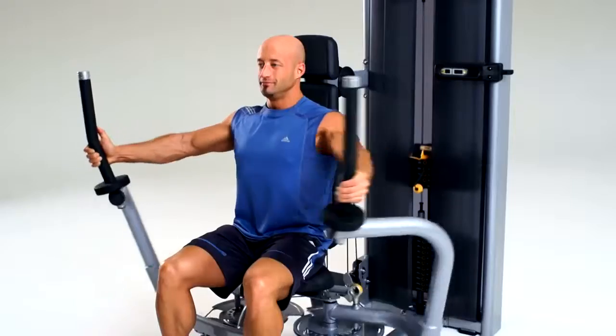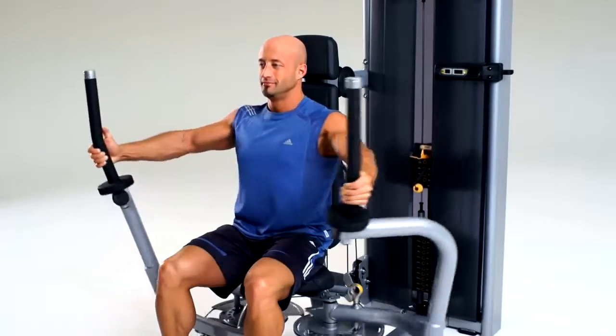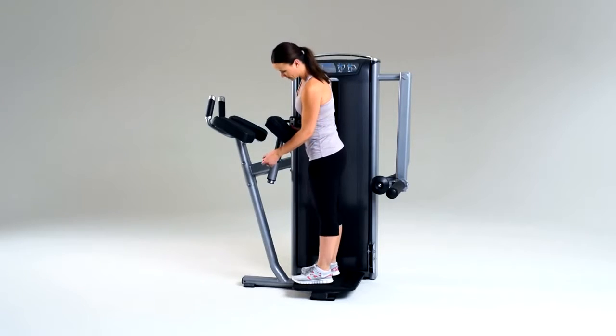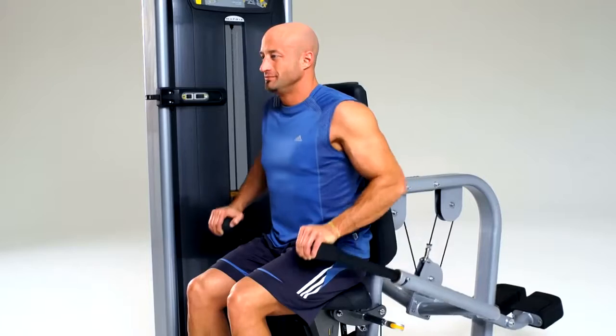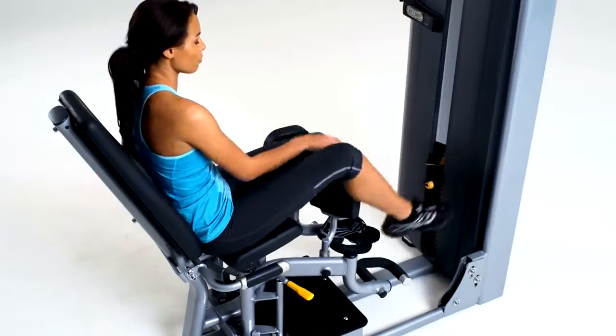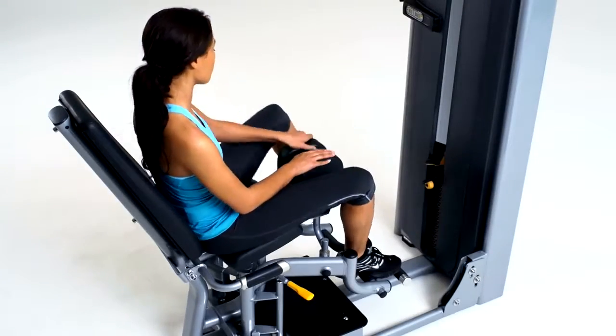With its approachable design, intuitive operation, and comfortable movement, Versa will give your members more confidence from the moment they approach a machine to when they complete their final rep. Versa will not only transform how you train your clients.